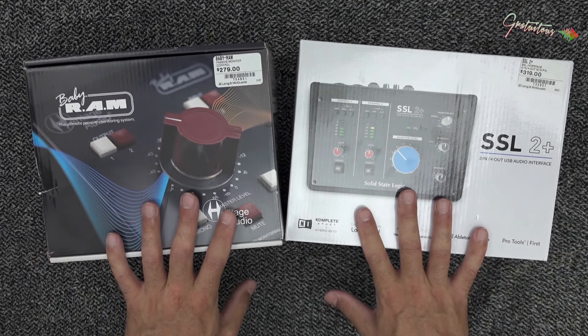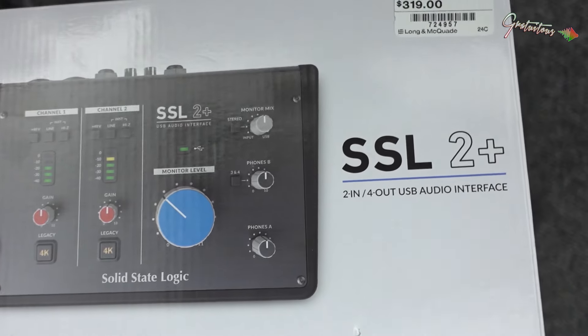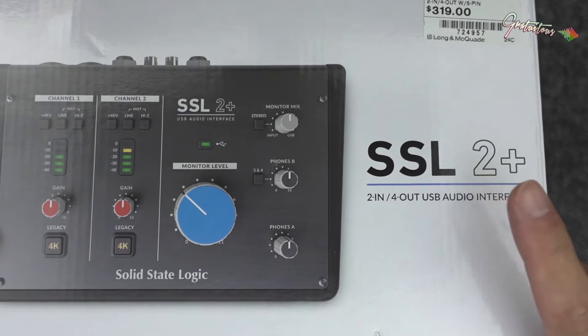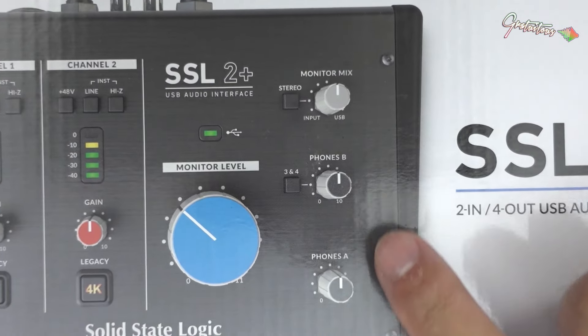This is the product I'm upgrading to. I'm really excited and we will just do a quick unboxing. The reason why I went for the 2 Plus — because there is just the two — is that I personally like having two sets of headphones.